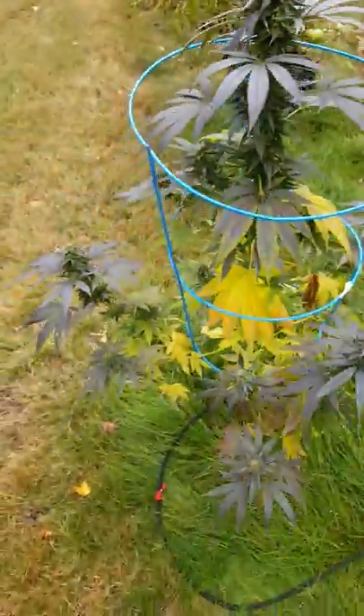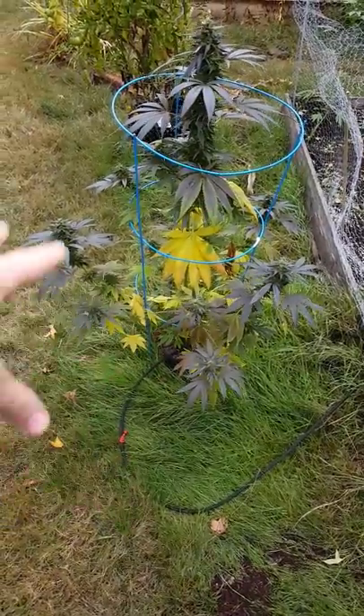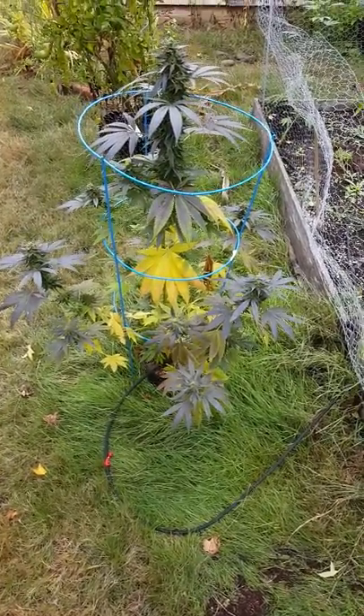Hydro Organic works, folks. Super easy to do. The only reason why she has some of the yellow and stuff on her is because it's been really cold — like 30 degrees at night. It's cold right now, like low 50s.